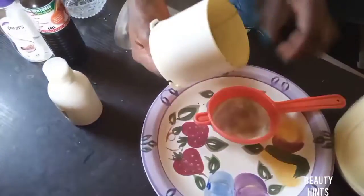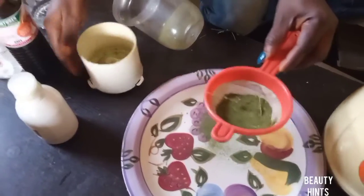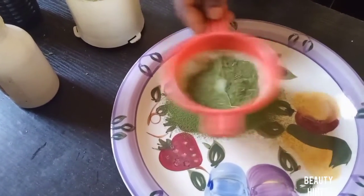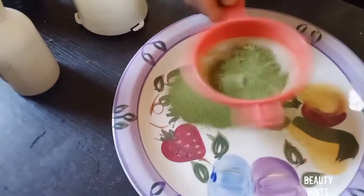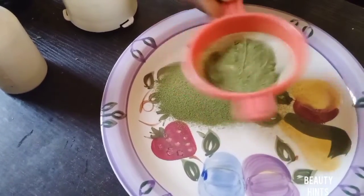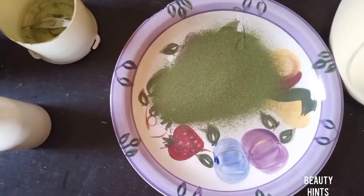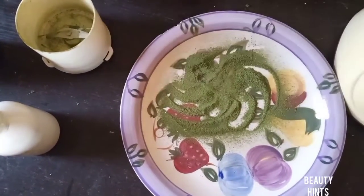After blending, you sieve it to remove the coarse bits that didn't blend very well. I always use a sieve to remove the sharp pieces. After sieving, I've gotten a smooth powder — you can see it now.